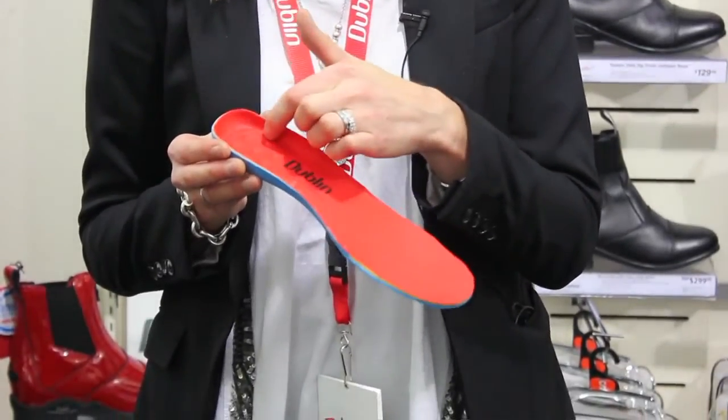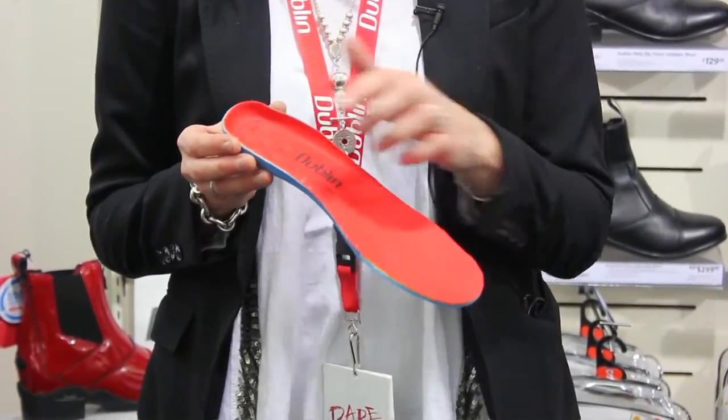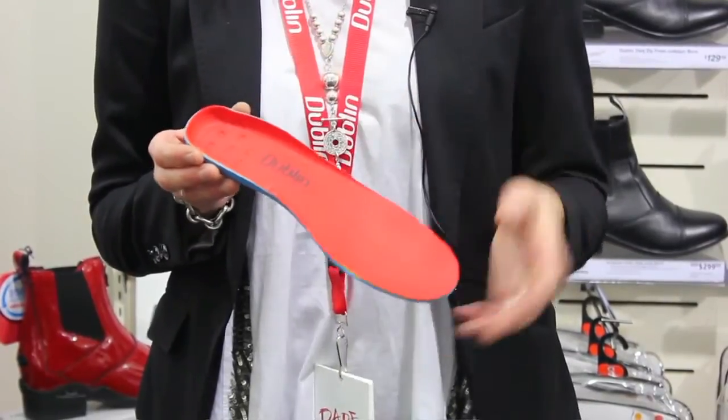It also includes a positive heel support to position your foot in the right spot with the matrix for comfort as well.